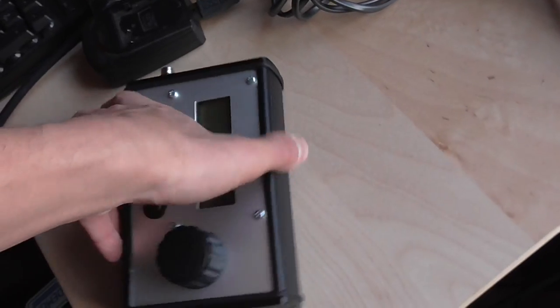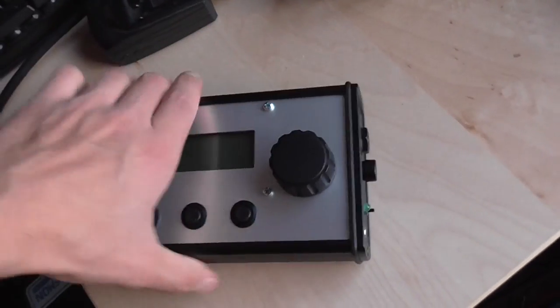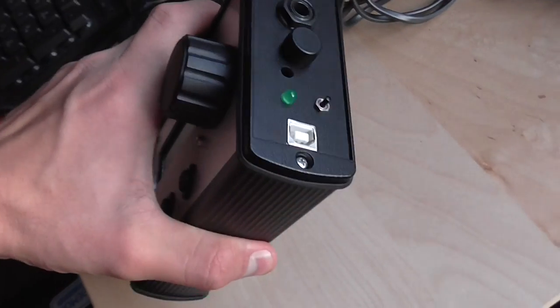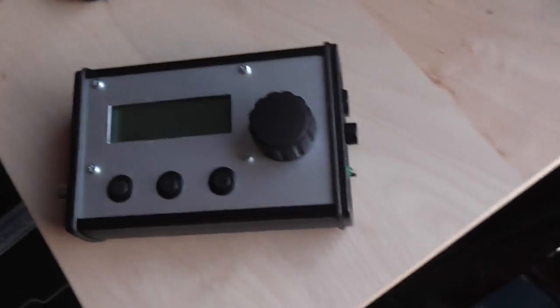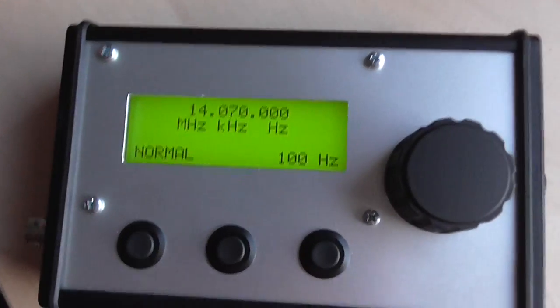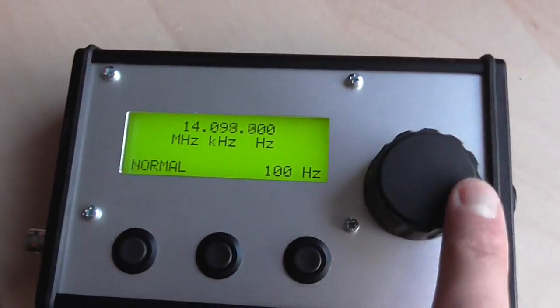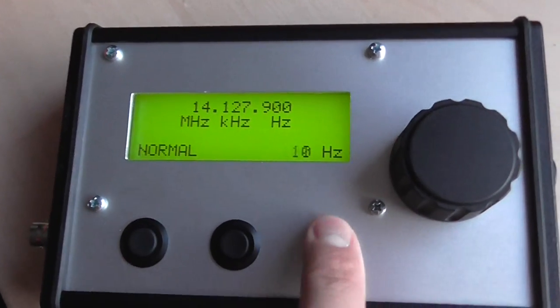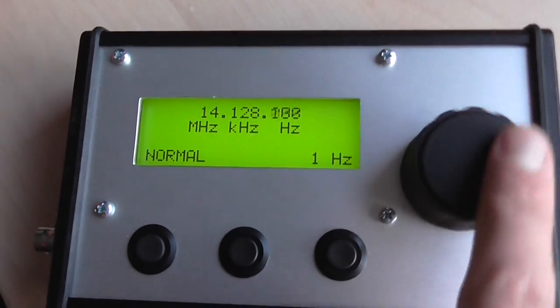I don't really have the DDS module yet because it hasn't arrived, but this works anyway. It also charges via USB. So let's flip it on. It boots up like you'd expect a VFO to boot up. You get to normal mode where you can set frequency and encoder resolution.